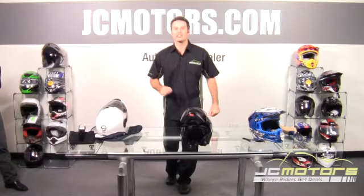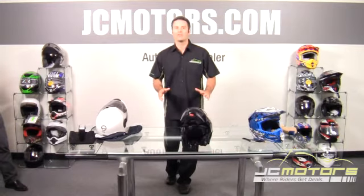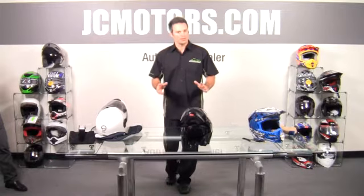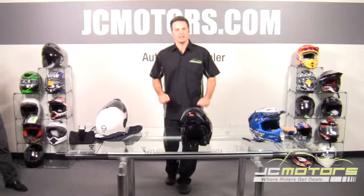JC Motors here, and today we're going to teach you how to properly fit a helmet. At JC Motors, you can ride with confidence and shop with confidence, knowing that we offer no hassle returns, life returns, and even a damage replacement offer. Go to jcmotors.com to get all the details, and you'll find out why over 280,000 motorcycle enthusiasts like yourself have purchased their parts and gear from us.